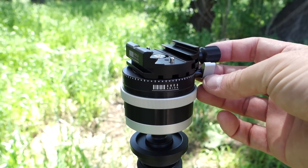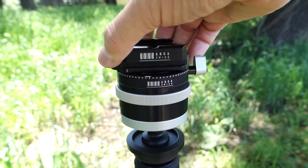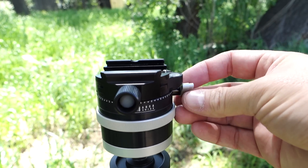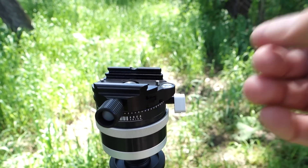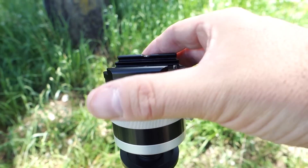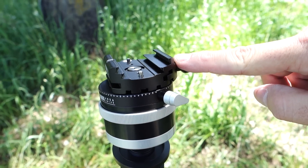One thing I want to point out — and it's really user error — is the panning lock is kind of oblong. If you keep turning it too far to unlock it, like flipping it past the point you need to, you'll run into trouble tightening it because the level and the clamp will get in the way. What you really need to do is just unlock it a little bit and leave it hanging there instead of turning it all the way around.